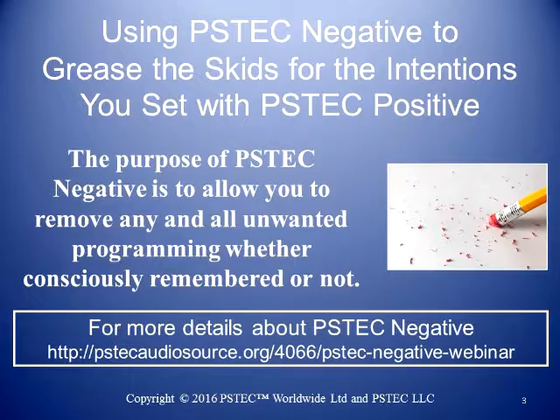Sometimes when we write over things, the old one's still trying to shine through. It just depends how dark and thick and heavy it is. So if this old negative belief is written in permanent marker — really thick point — and you try to write over it with a positive, it doesn't work that well. But if you can erase it, it's going to make it so much easier. And that's what this is about: to make it easier when you follow up with PS Tech Positive.